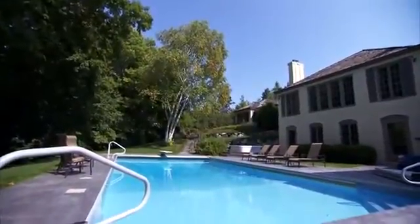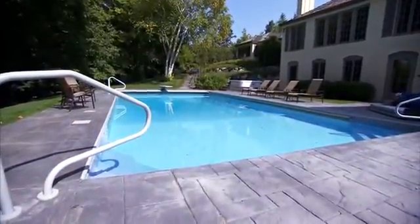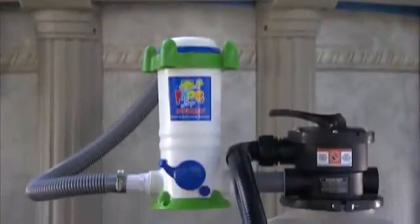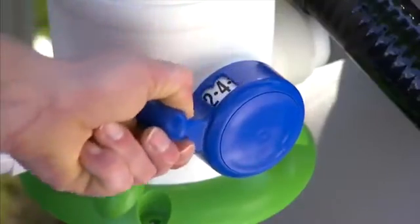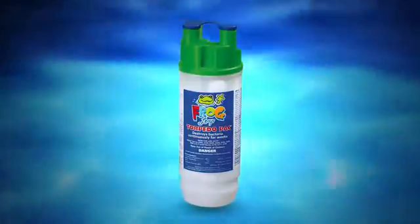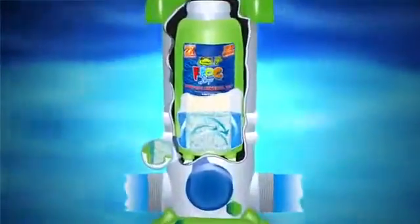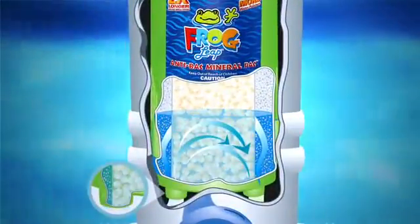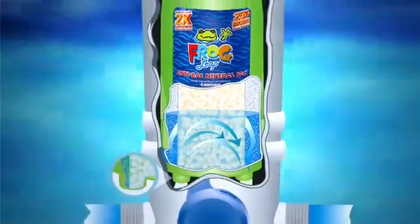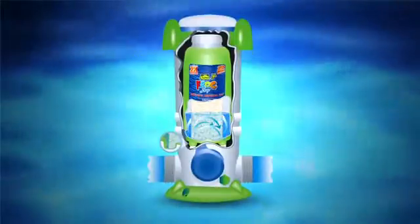With FrogLeap, minerals and chlorine work together so the pool needs just a low 0.5 parts per million of chlorine. FrogLeap precisely meters that low amount with its unique delivery system using torpedo packs pre-filled with chlorine that fit inside the anti-back mineral pack. By trapping air inside the pack, the water level stays at the bottom, covering only a few chlorine tablets at a time. This erosion design is the key to dispensing just the right amount without over-chlorinating.